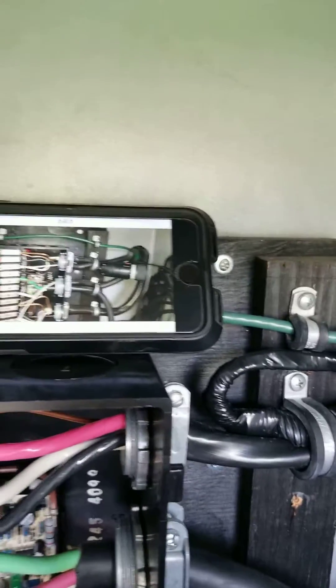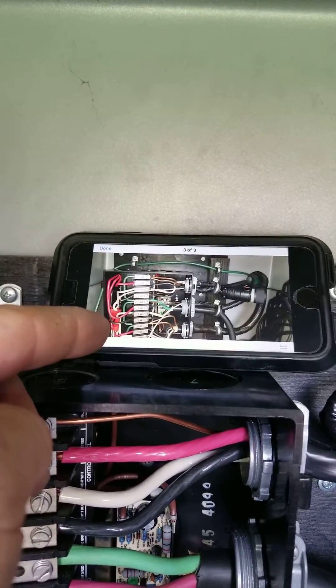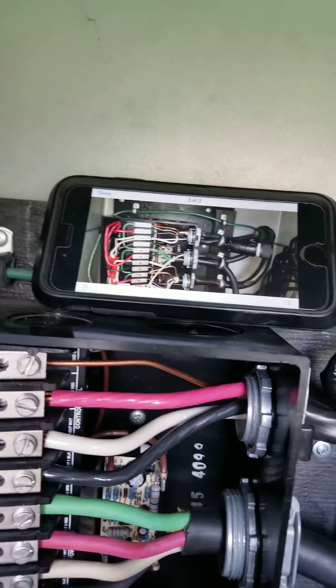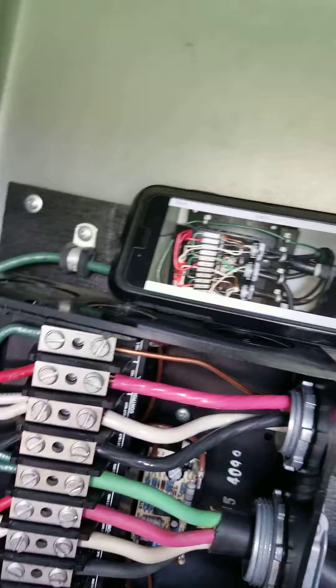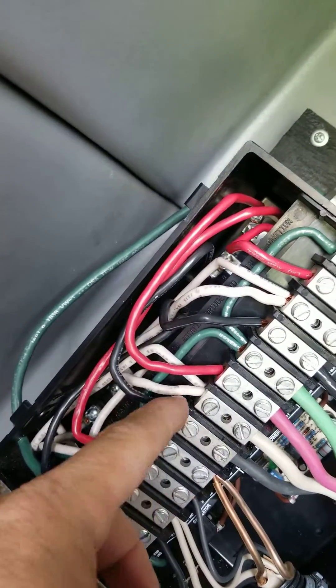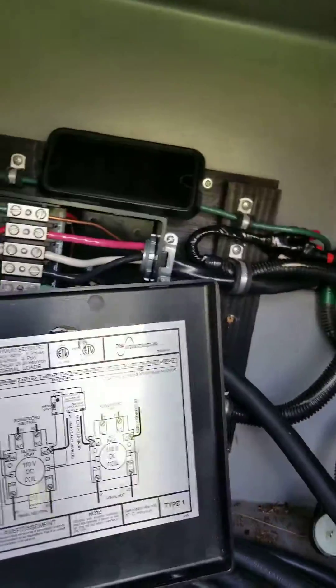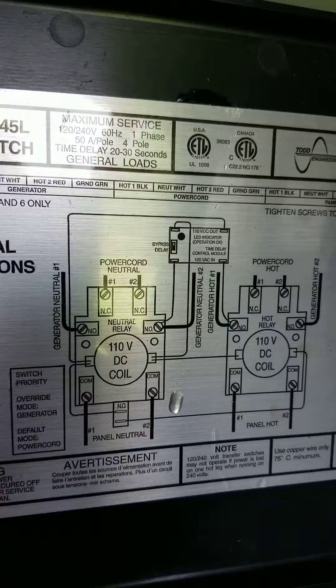The second one on the lower side comes from the power cord — it took the old neutral from the 12 gauge wire AC and ran it down. So you go down here and plug it into your power cord neutral. This is for a Todd Engineering transfer switch.